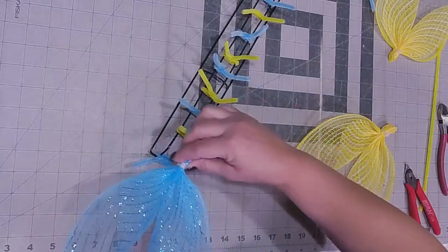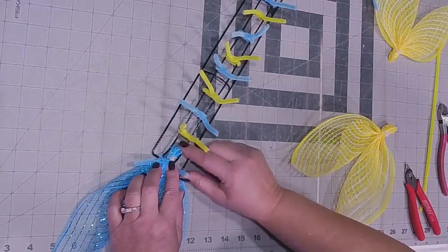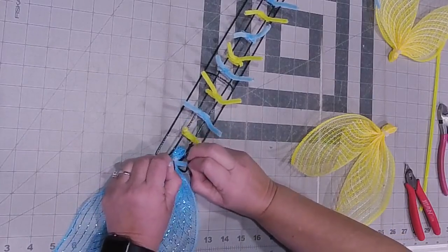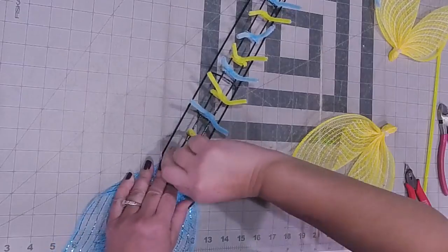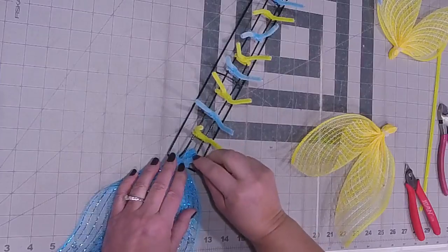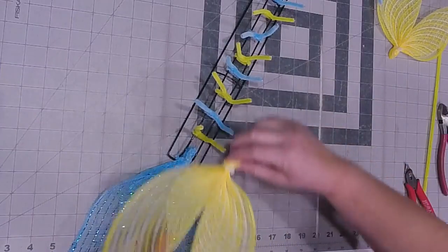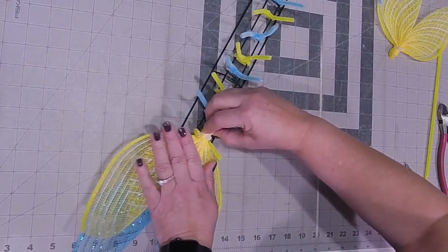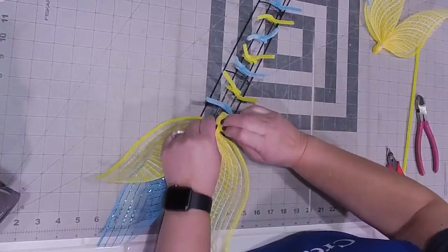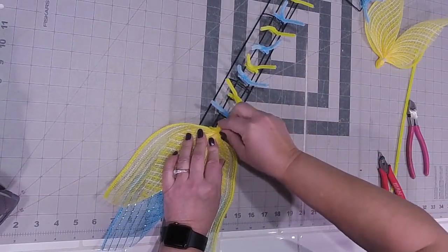Here is our blue - our blue is going in first, getting housed right in between those two. I'm going to pick this up and my pipe cleaner is going to go just above where my zip tie is. This is light blue. Then I'm going to take my yellow - my yellow is going to go right on top of the blue, just above my zip tie, and I'm just going to twist that up and tuck this down.